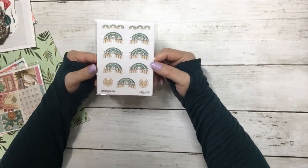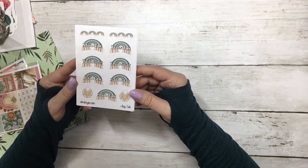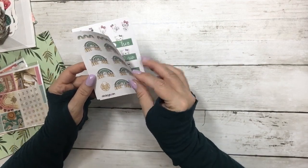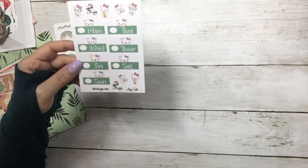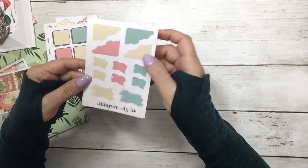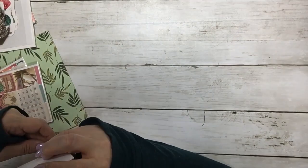And then we have what we call our bonus stickers. So this is a set of date covers, and some little decorative strips — they are one and a half inches wide — and some deco. Here's a boo bear, date covers, and some summer activities. Then you have your movie marquees, your doodle boxes, your layering corners and swashes, and then some more doodle boxes. So those are the bonus stickers.